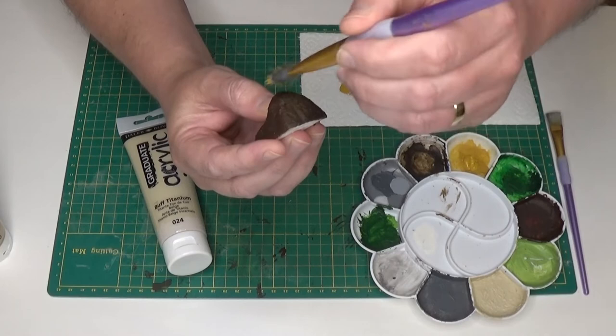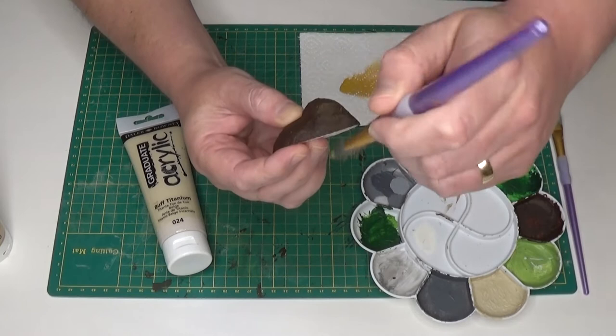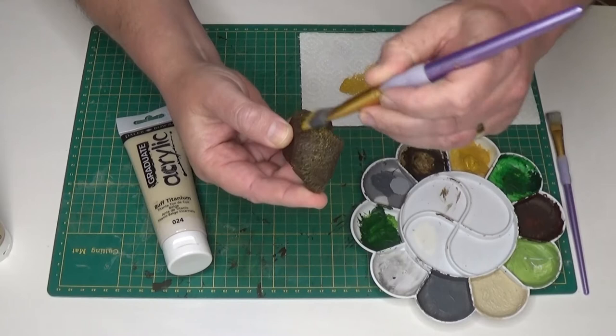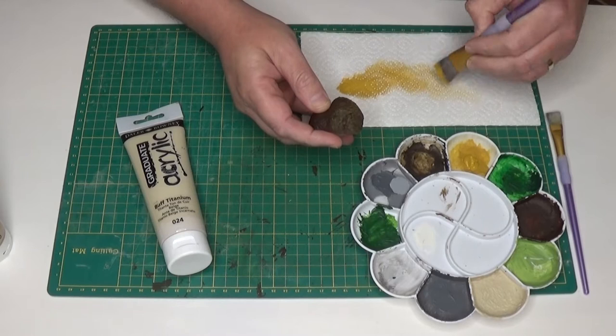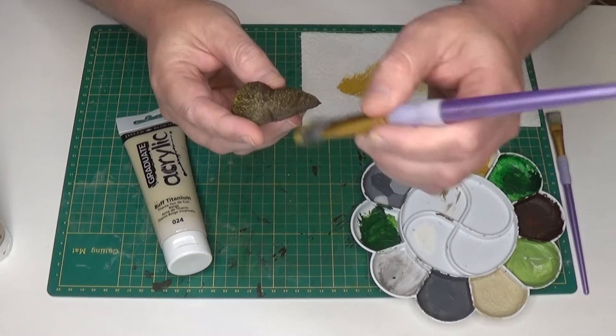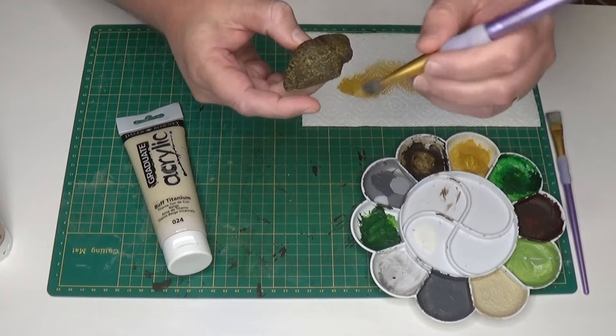I'll start by lightly brushing the model and as you can see the paint is picking up all the raised areas of the model. If you brush a bit more heavily you'll create something like this. Or I can be quite light with my brushing and it doesn't cover as much. So I'll quickly get this finished.